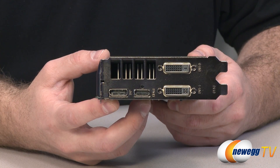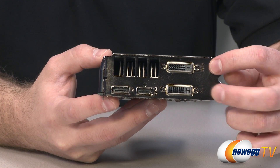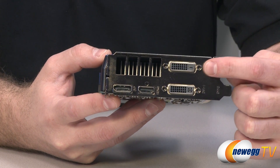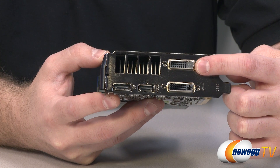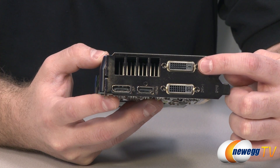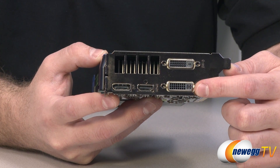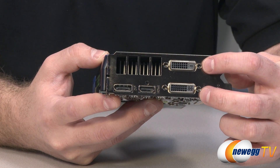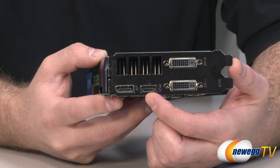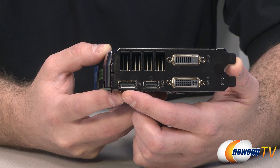Here's a look at the video outputs on the back of the card. You've got a couple of dual-link DVI outputs — the lower one is DVI-I and the upper one is DVI-D. The difference is the top one is digital only, while the lower DVI-I has those extra pins for analog. So if you're going to use the included DVI-to-analog D-sub adapter, use it with the lower one. Both dual-link ports support higher resolutions such as 2560x1600. You also get an HDMI output that is 1.4a compatible and a DisplayPort output that is 1.2 compatible.